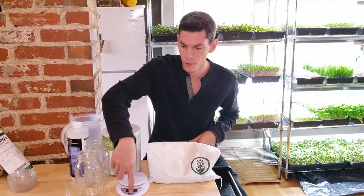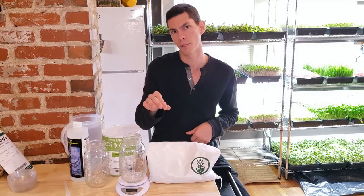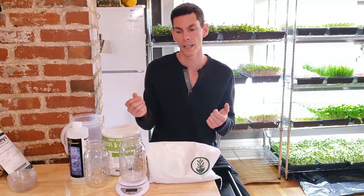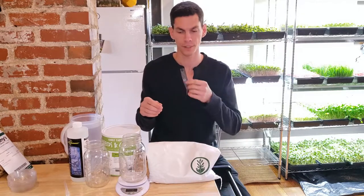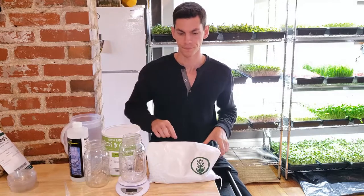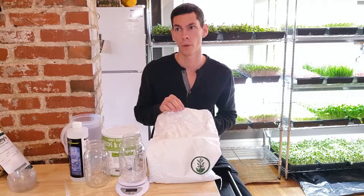I like using quart jars because I use 150 grams of sunflower. You can use anywhere from 50 to 150 grams depending on how quickly you're going to go through them. If you're just growing them for yourself or your family, you probably don't need 150 grams, but I'm doing production. So it's about how many I can fit in a tray since the entire cost is soil and time under lights. So 150 grams is what I found to be about the maximum that I can use without running into any significant issues.